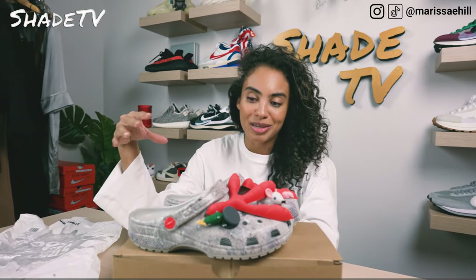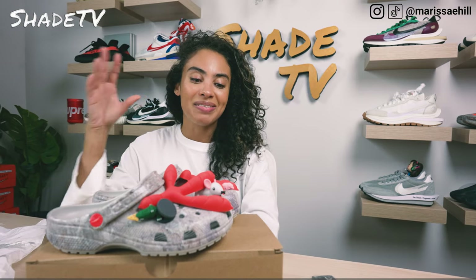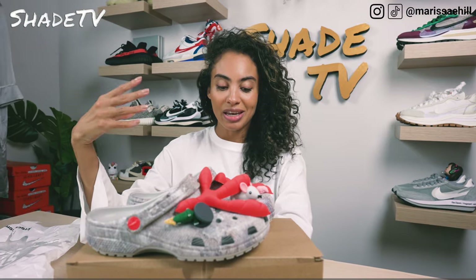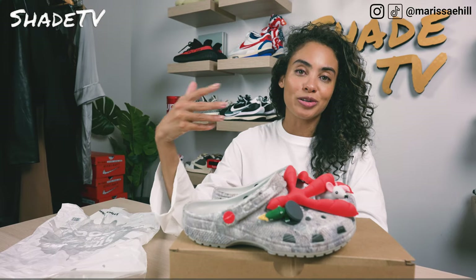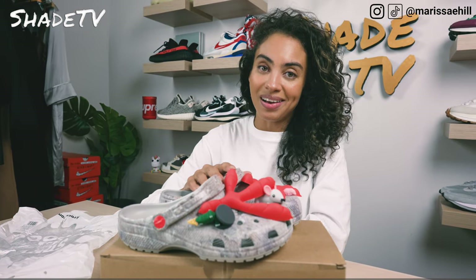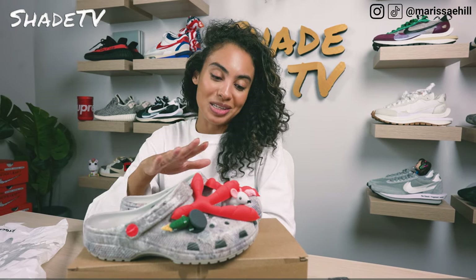When I first saw images of these, they looked so crazy, but it is so representative of Jeff Staple and his brand. I just can't believe the size on the jibbitz. This is literally meant to look like the aesthetic of what a New York sidewalk would look like, which is why it's called Sidewalk Clog. If you're somebody like myself who lives in New York City, you can definitely relate to what you've seen on the streets — it definitely has a very gritty feel.